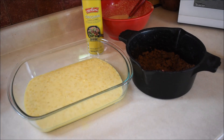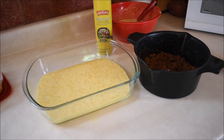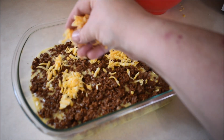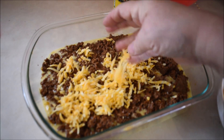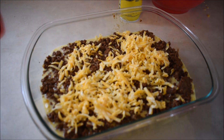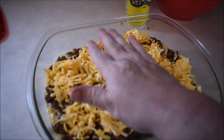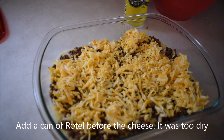Next I'm going to spoon the taco meat over my cornbread and corn mixture, and then sprinkle cheese over that. Now I'm going to sprinkle cheese over top of the taco meat. Then I'm going to put the other half of the cornbread corn mixture on top of that.